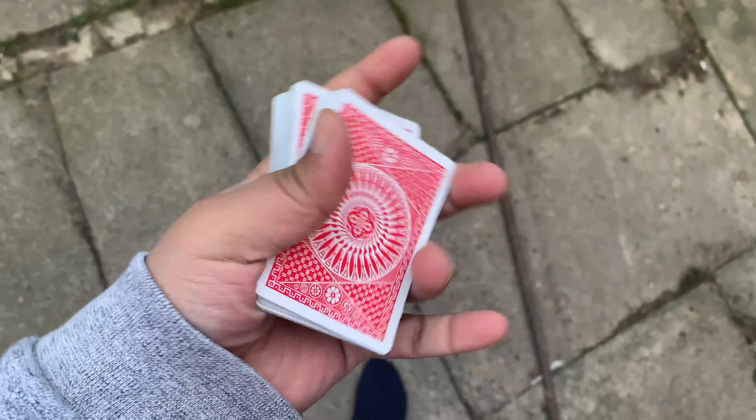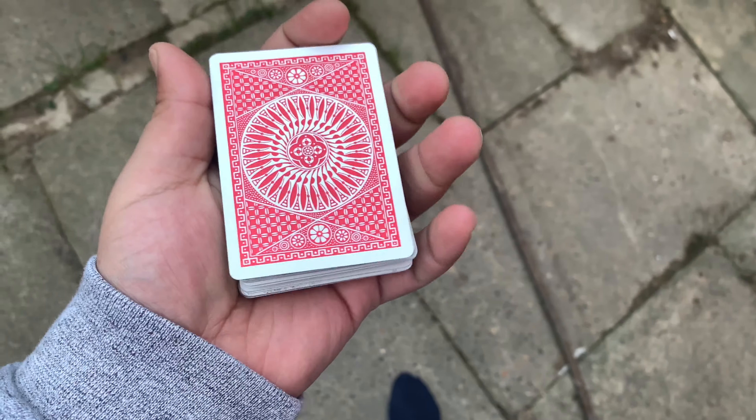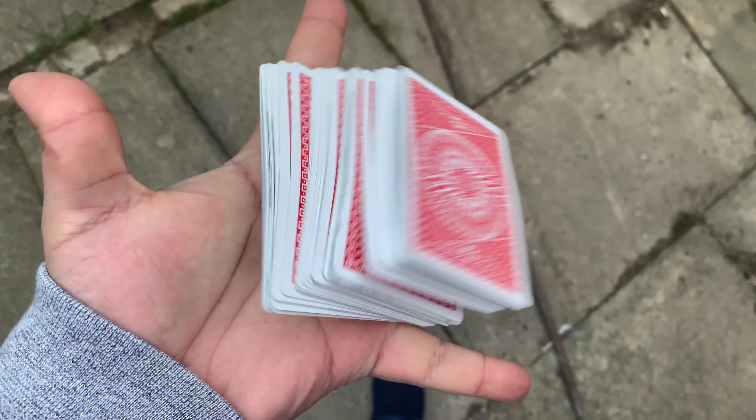Let's try and cut to another card. All right. Oh, that was a flop. I'll share with you on the next video on how to cut to a selected card, like a haunted deck sort of thing. I think I need my second hand.